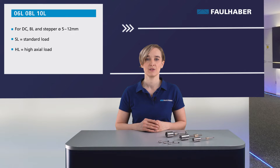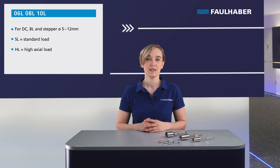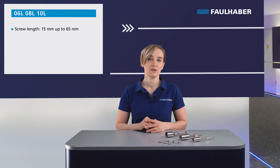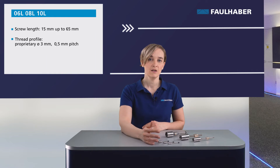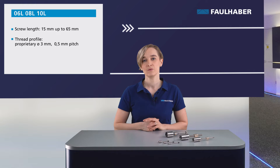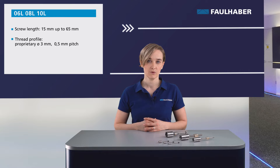The HL version is optimized for maximum thrust load capacity. We are talking about a continuous axial force of up to 27 N and a peak force of up to 35 N, depending on the gear head stages. With these values, our lead screws exceed the capability of all same-size products currently on the market. The standard length of the screw is 15, 25 and 50 mm. Customized lengths are possible up to 65 mm in 1 mm steps. The standard proprietary thread profile is 3 mm diameter with a 0.5 mm pitch. Due to this optimized profile, you cannot use your own or commercially available nuts — you need to use the Faulhaber nut for this lead screw type.